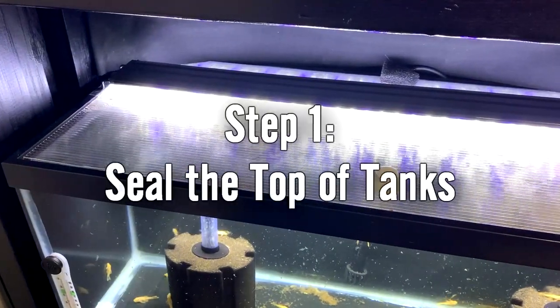It took me probably about two to three months searching through a lot of forums and trying a lot of different things, and I kind of developed a formula that finally helped me eliminate my drain fly problem. So I have 10 steps for you - they're not really in any particular order, but without further ado, step number one.